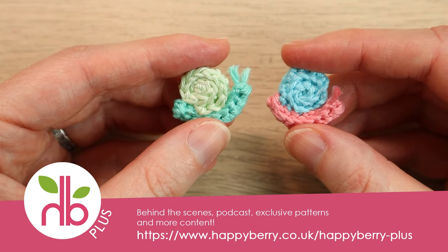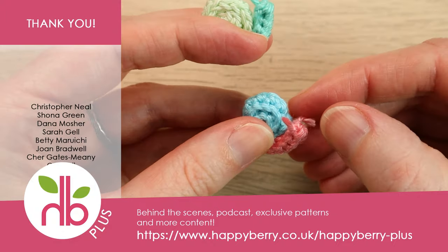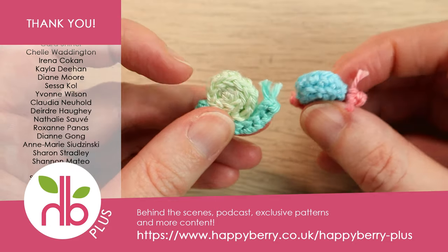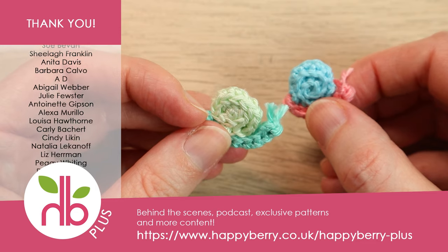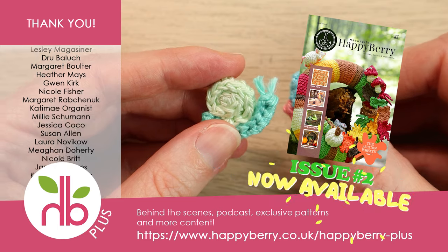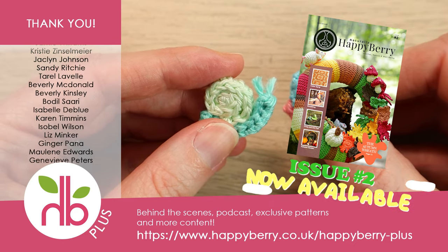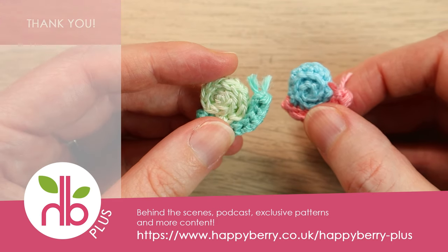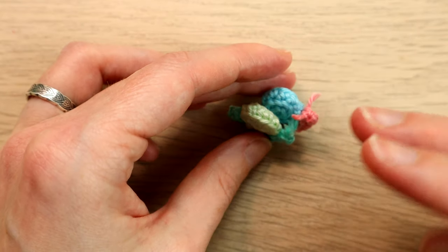I hope you enjoyed that tutorial — it's a very last-minute Yarn Scrap Friday this week. Let me know in the comments below if you'll give this little cute snail a try. A huge thank you as always to our membership subscribers for helping make these tutorials possible. If you're interested in our monthly subscription, you can find all the details on our website — extra content like our crochet magazine, behind-the-scenes vlogs, podcast, and exclusive patterns. I'll see you soon for more crochet crafting fun — thanks for watching, bye!